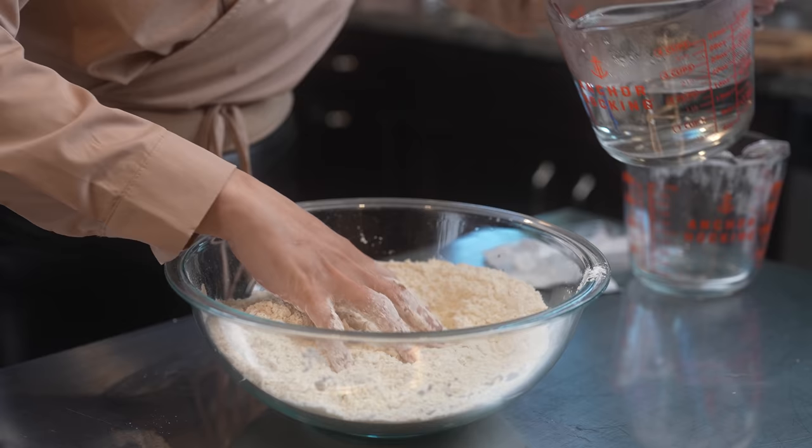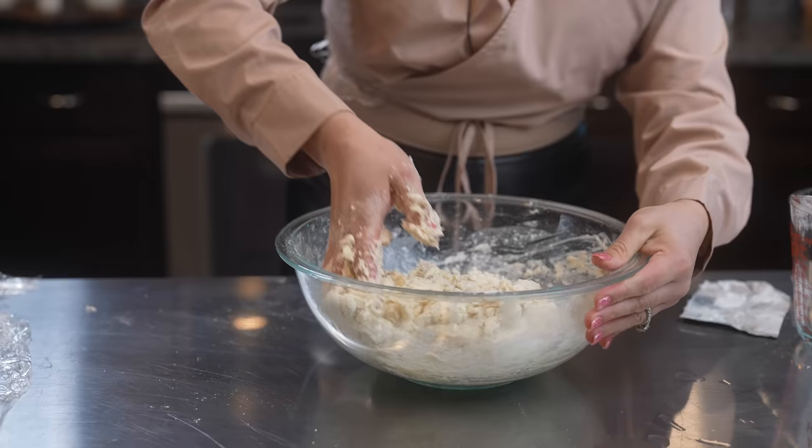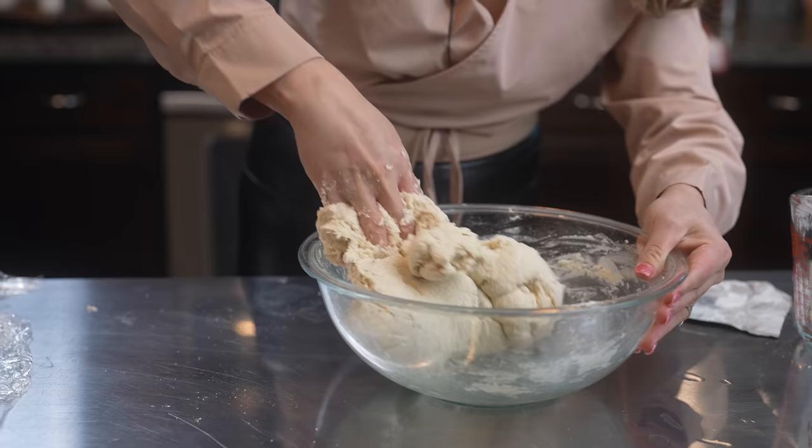Once our flour has changed its texture, now we're going to add 2 cups of hot water. Just make sure that you pour it slowly and mix it as you're pouring it — and of course be careful. Once we have added the 2 cups of hot water, our dough is going to feel very sticky, so now we're just going to begin to knead.